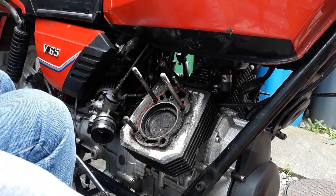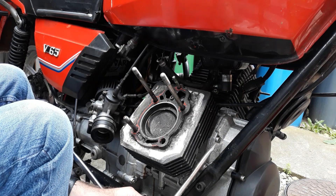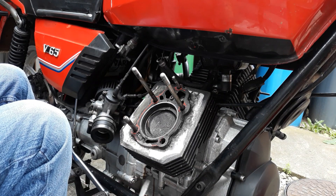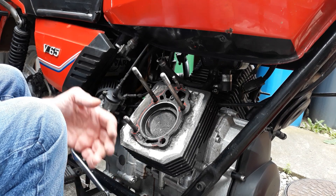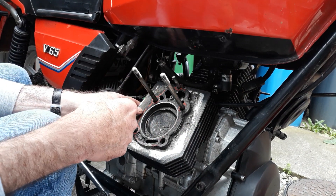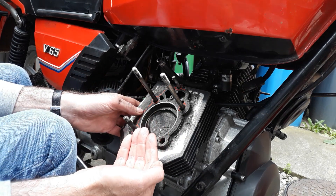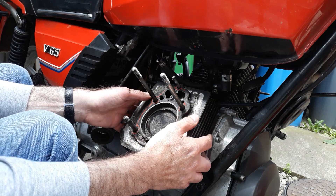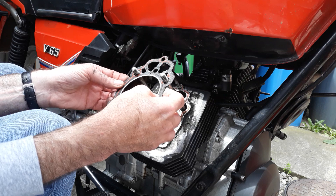I've already very gently, with a large screwdriver, levered both sides of this cylinder block just to break the gasket seal, and it is moving now. I also had to put the bike into gear and run it along a little bit to move the piston up towards top dead centre. So first of all we'll remove the cylinder head gasket.